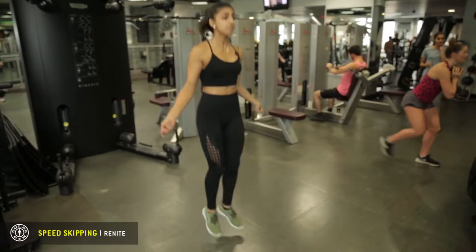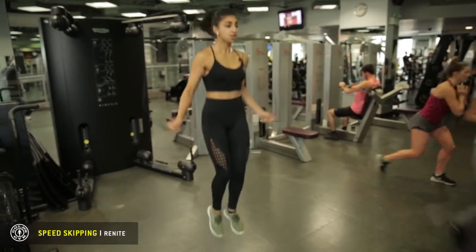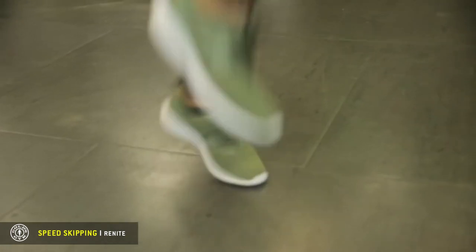Once you're really comfortable, you can start to do doubles. You just jump higher than usual and move your wrists really fast.